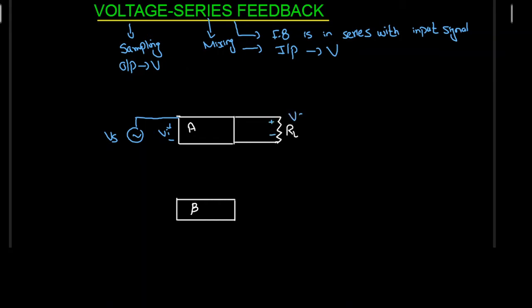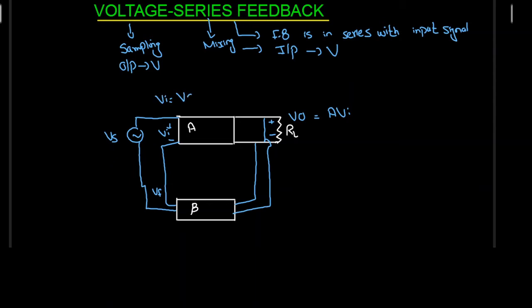At the output I am going to have a voltage source V0. Now in every circuit we have an amplifier component and a feedback component. Because we have series mixing, the feedback is in series with the input component, so we are going to have a series connection. I am also going to take a part of the output and connect it back to the input. So this configuration of my voltage series feedback is complete. The output V0 is equal to A times Vi. Because we have a feedback voltage Vf, Vi is going to be equal to Vs minus Vf.